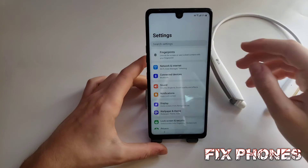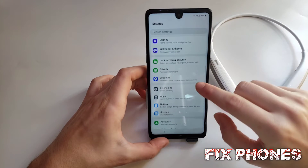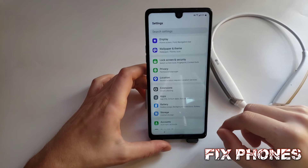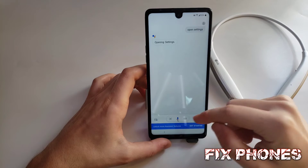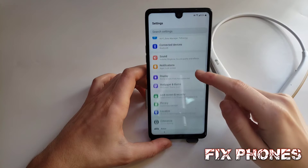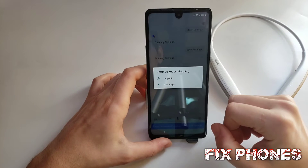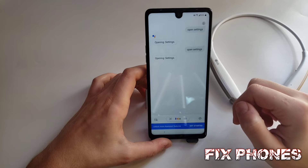Once you open settings, you have to scroll down. You'll have to go to Lock Screen and Security. If it kicks you out, just say 'open settings' again and it will bring it back.